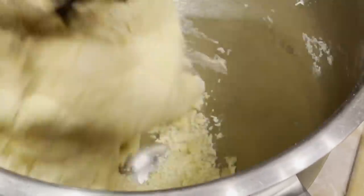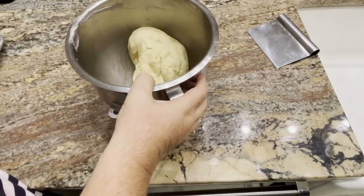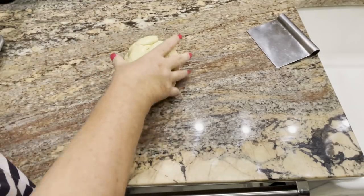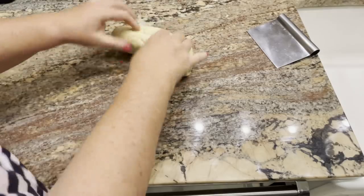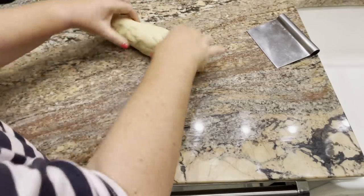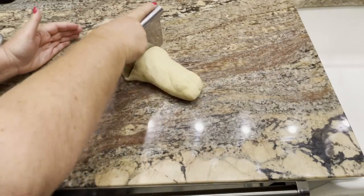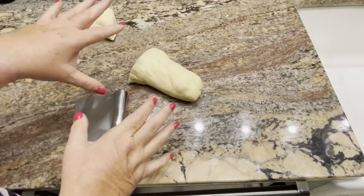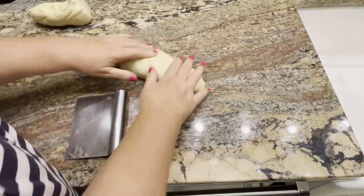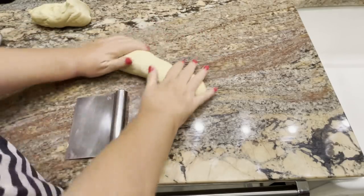After the dough ball comes together, knead it for five minutes. It's been five minutes — I'm just going to turn it out onto the counter without adding any flour. This recipe normally makes about eight regular size hamburger buns, but today I'm going to make ten, somewhere between a slider and a regular bun. I think this will be perfect for these depression era cheeseburgers.